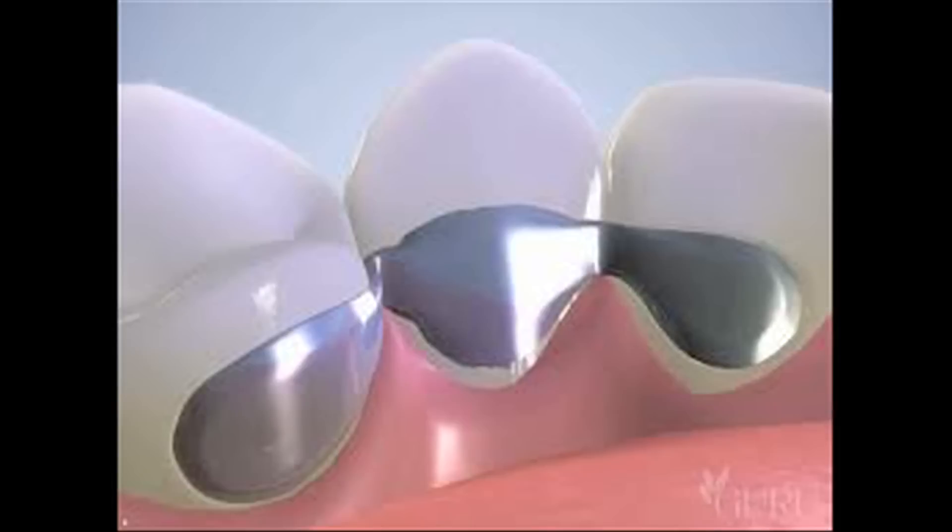This is more traditionally known as a Maryland bridge. It's a great way to replace a tooth and it can look very cosmetic.